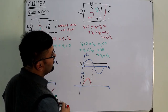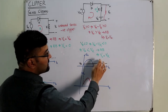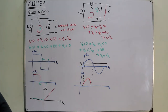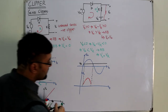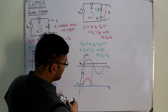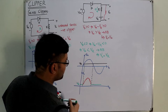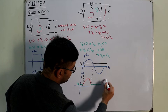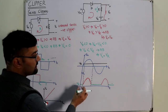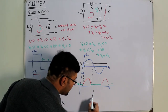When V_input is less than V_R, V_output equals V_R — this holds for the negative cycle as well. So in those portions, the output is a flat line at V_R, and the waveform repeats in this manner.